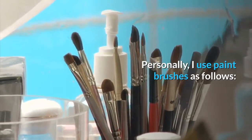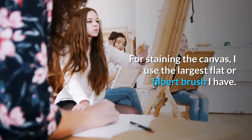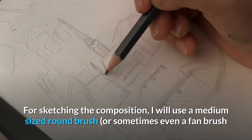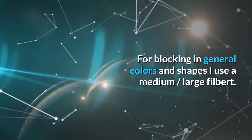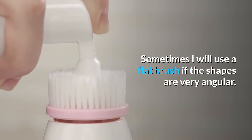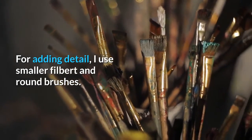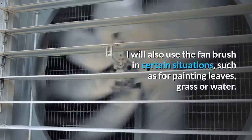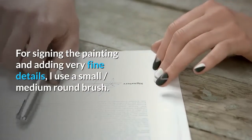Personally, I use paint brushes as follows: for staining the canvas, I use the largest flat or filbert brush I have. For sketching the composition, I use a medium-sized round brush, or sometimes a fan brush for a very rough landscape sketch. For blocking in general colors and shapes, I use a medium or large filbert, sometimes a flat brush if the shapes are very angular. For adding detail, I use smaller filbert and round brushes, and the fan brush for painting leaves, grass or water. For signing the painting and adding very fine details, I use a small, medium-round brush.